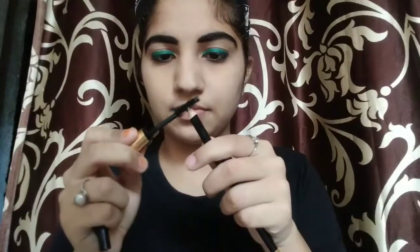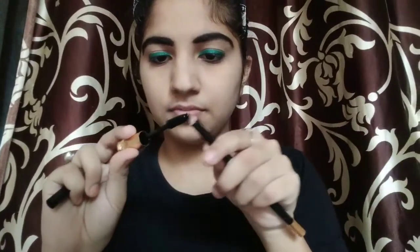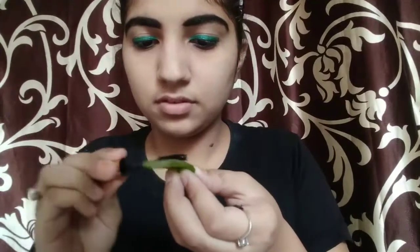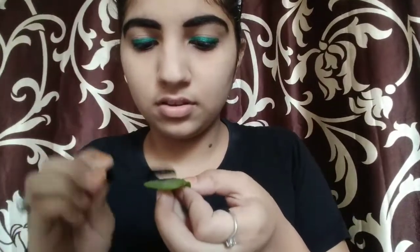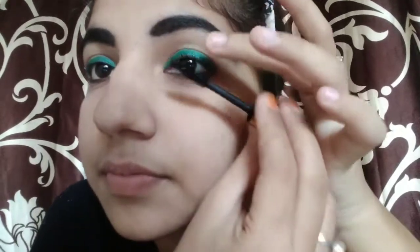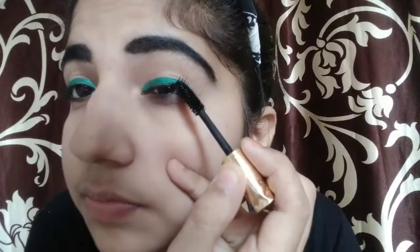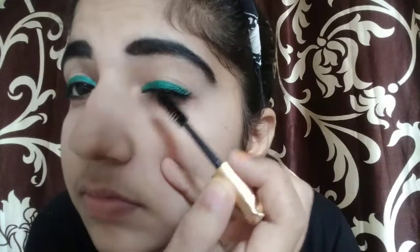Next, I have an empty mascara bottle — you can see it is empty. So we will make our own mascara. I applied the black pencil to the mascara brush to get black pigment, then mixed it with aloe vera gel. You can apply it in aloe vera gel like this. Then I applied it on my eyelashes — look at the pigmentation! This is a very good DIY mascara. I will apply it on both eyes.